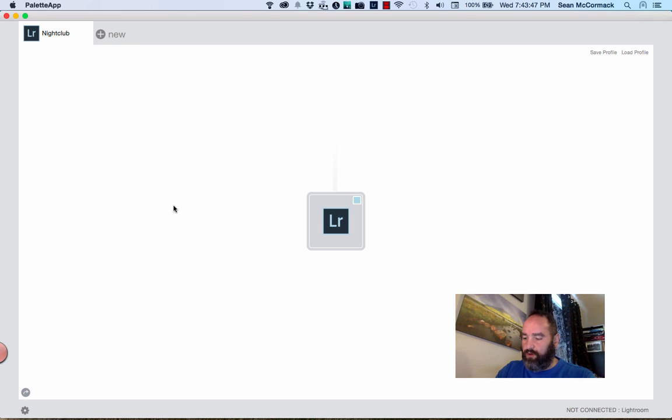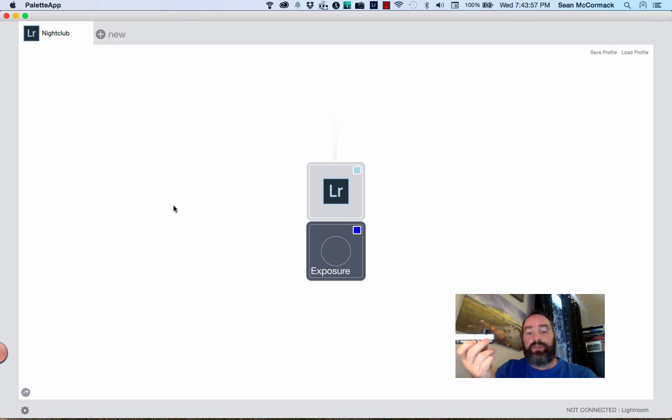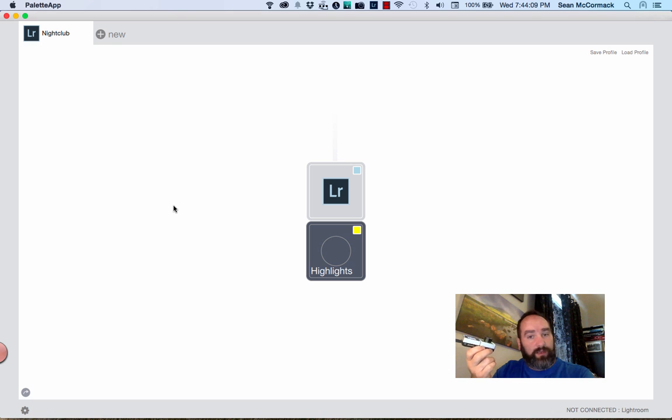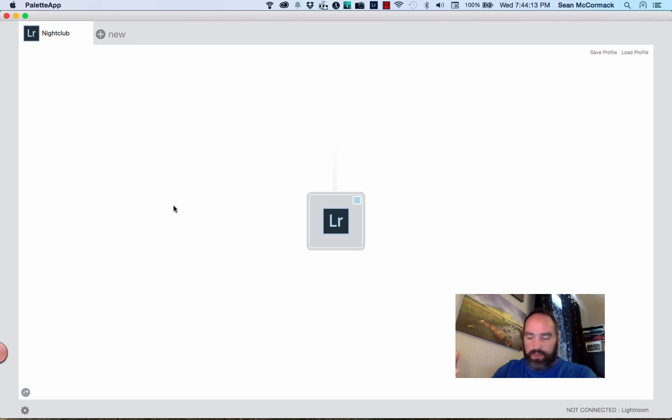The next thing I'm going to do is plug in one of the modules — this is a rotary dial. It's magnetic, so it has magnets and pins, and you literally just click them together and they connect. We can see this comes up and says 'Exposure.' Now if I disconnect this one and connect another one directly underneath, it now says 'Highlights,' so it's remembered what each module does even in a different position than the original connection.